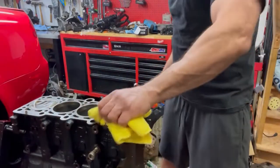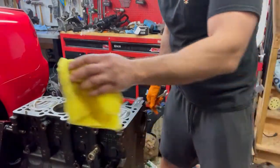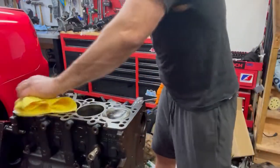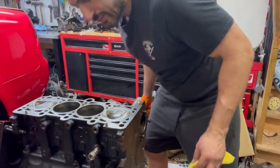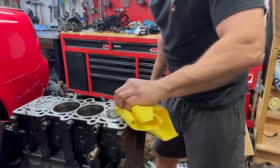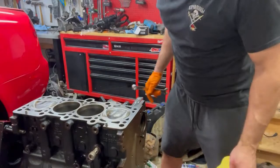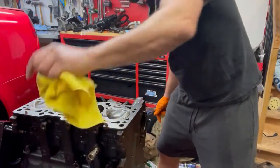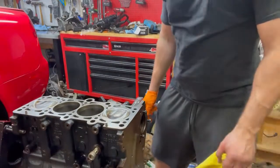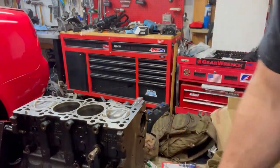We'll cover her up, and then next time we resume we'll be going over the oil pump — installing the oil pump. The oil pump is really like the coup de grâce of the bottom end. So yeah, we'll take a break and be back with the oil pump.